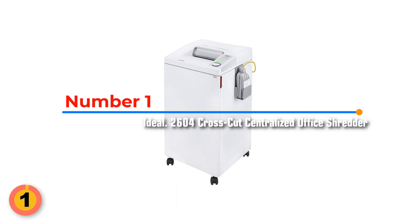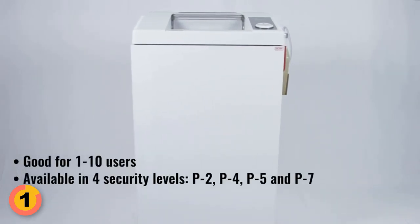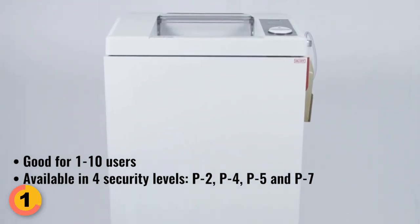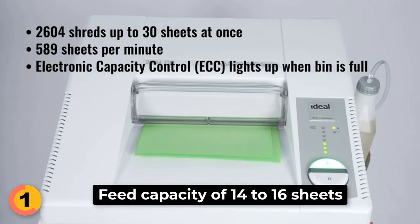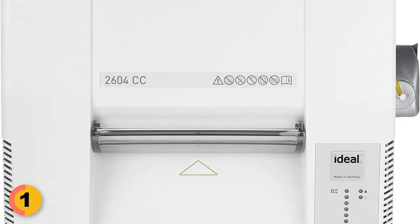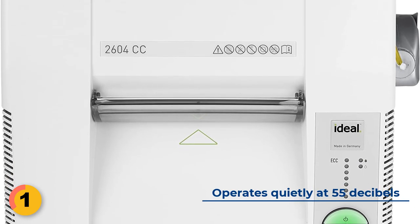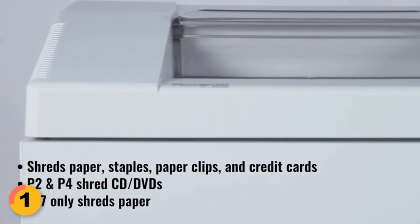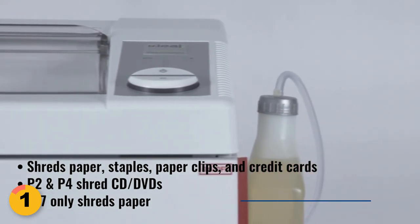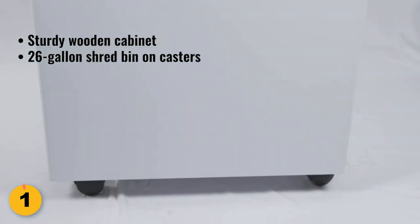Number 1: Ideal 2604 Cross-Cut Centralized Office Shredder. The Ideal 2604 is a professional-grade device that offers P5 cross-cut security, ensuring that all personal information is shredded in a HIPAA-compliant manner. With a feed capacity of 14 to 16 sheets, this shredder can tear through paper at a rate of 314 sheets per minute. It is equipped with hardened solid steel cutting shafts and a powerful single-phase 3/4-horsepower motor that operates quietly at 55 dB. In addition to paper, this shredder can also handle staples, paper clips, credit cards, CDs, and DVDs. It comes with an automatic oiler for continuous operation and a 26-gallon bin for waste, making it ideal for centralized office use.